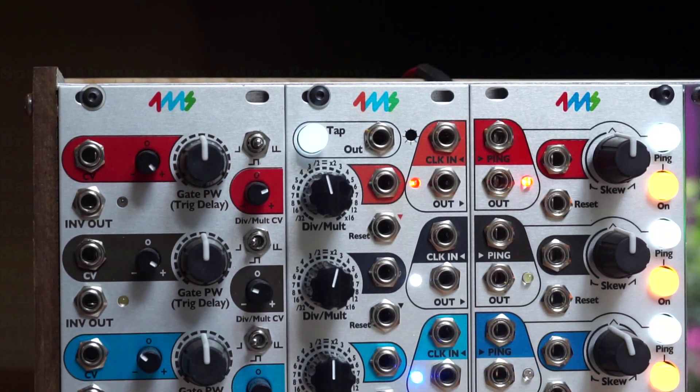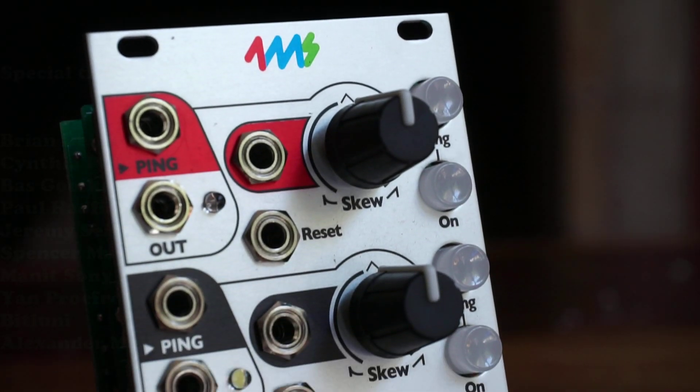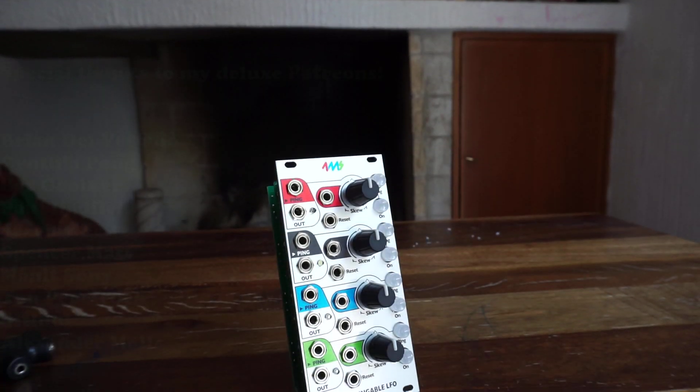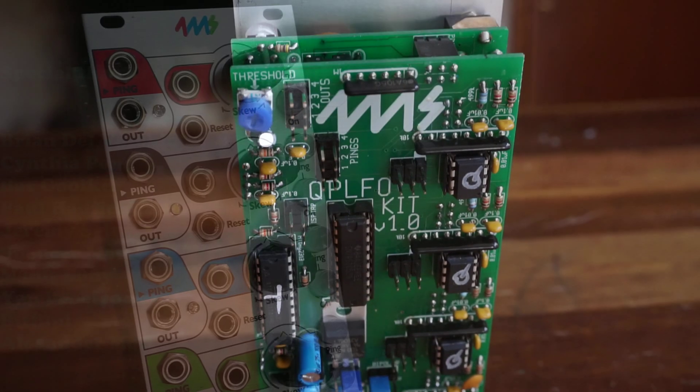We'll get to some cool demos of the three in action together, but first let's check out how I built the kits, starting with the QP LFO. The quad pingable LFO is a compact, playable, four-channel tap-tempo, clock-syncable LFO with variable skew and reset, and you can only get it as a kit now. The factory-built version has been discontinued.